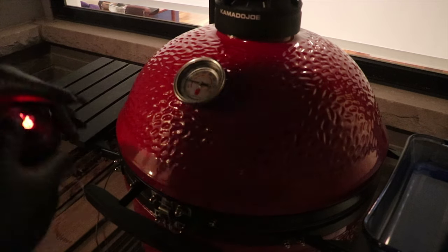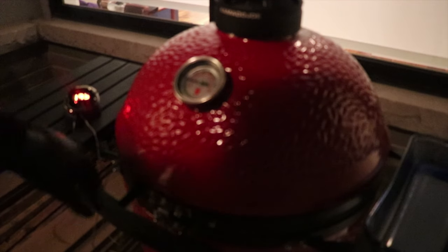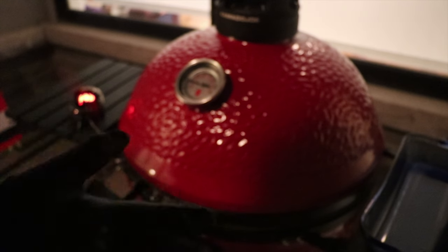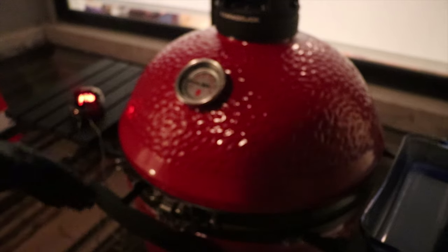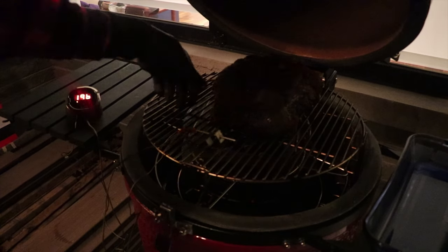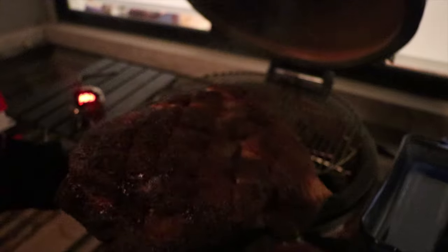We're 18 hours into this cook and we've just hit an internal temp of 196°F. This has really been the lazy man's pork butt — we just put it on, checked the temp maybe once every two or three hours, and haven't really had to adjust anything. The vents have been right on point. Let's get this off and inside. This smells absolutely incredible — and you can tell when you pick it up, it's super tender. You can see the steam coming off it. Let's get it inside for a better look.